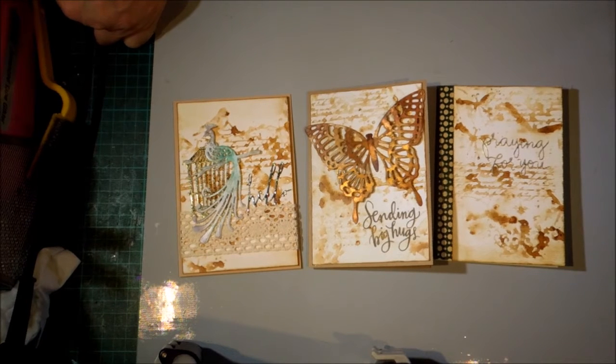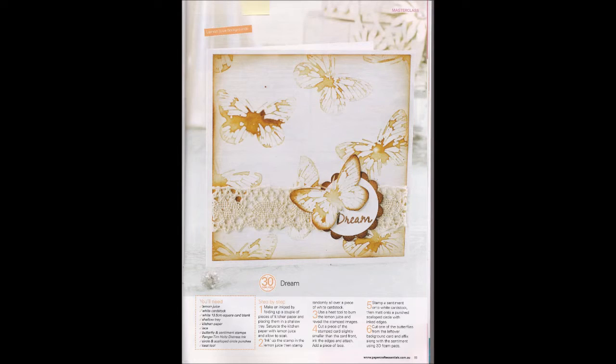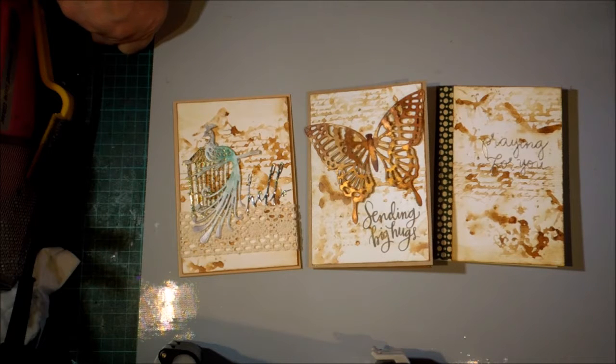Hi, this is Glenda. I thought I'd try an idea that was in Australian Papercraft Essentials number 34, which I think is from 2014, and that's stamping with lemon juice. We used to use lemon juice as invisible ink as kids and here's the same idea exactly.